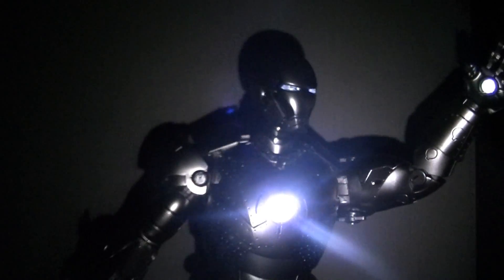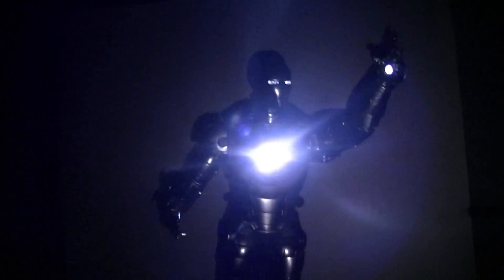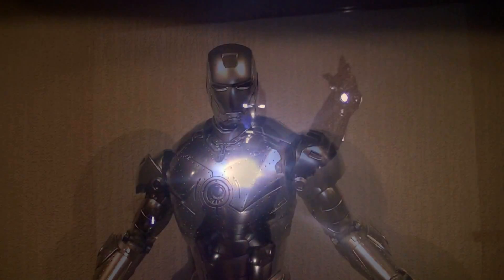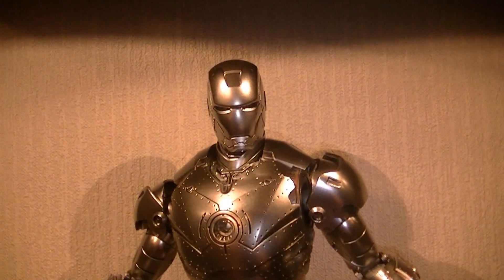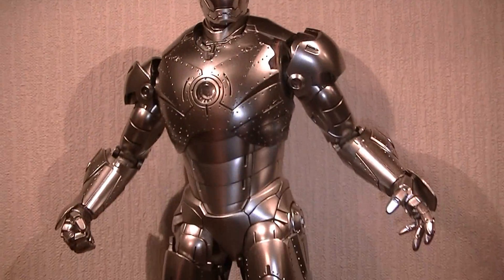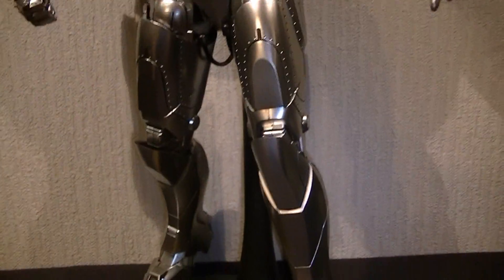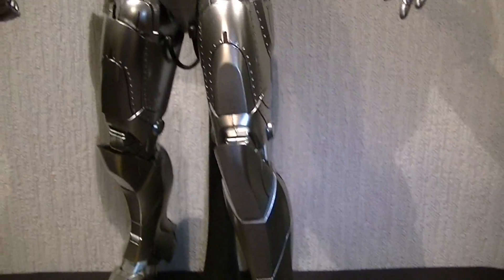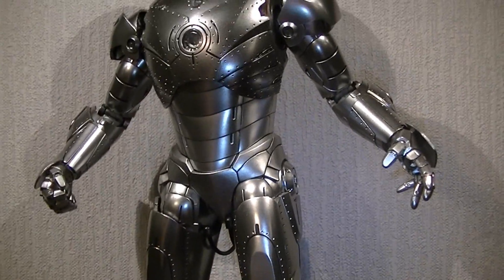So yeah, smart looking thing, it's all lit up. I just thought I'd show you — you've probably seen it, but I'd be daft not to show you again. Back in the light now. I'm going to sum up the suit. I'm going to give the suit, or the outfit, a 5 out of 5, but there are a couple of little nitpicks.